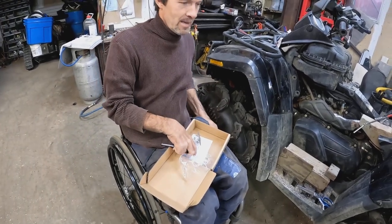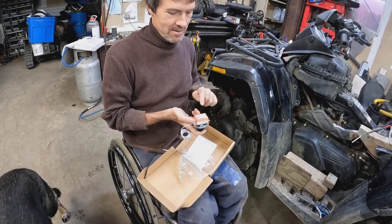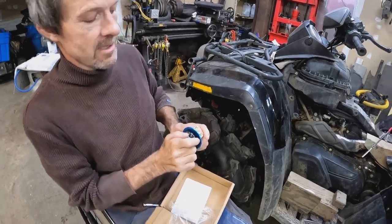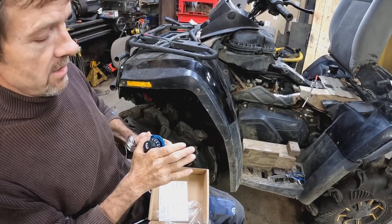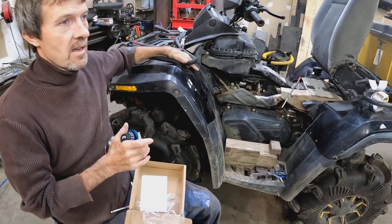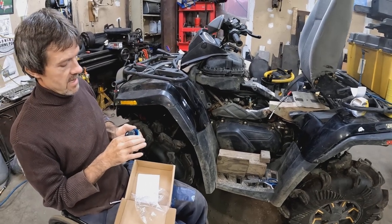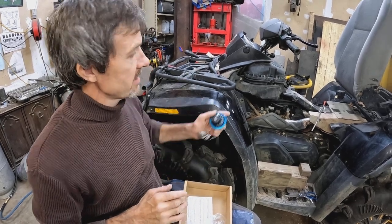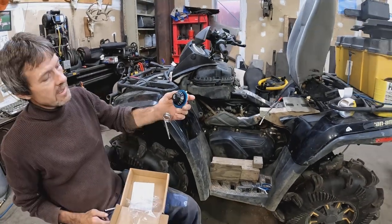I managed to find it in a picture, zoomed in, and saw the number on the switch - found the switch for twenty-six bucks. You can hear this thing click just from the temperature. Right now the fan kicks on at 207 and off at 203 degrees, which is about 90 Celsius. I'm going to set it to about 70 degrees Celsius and it'll bring the temperature down to 160-170 degrees. Twenty-six bucks on Amazon - all you do is stick it through the radiator fan and put a zip tie on it.